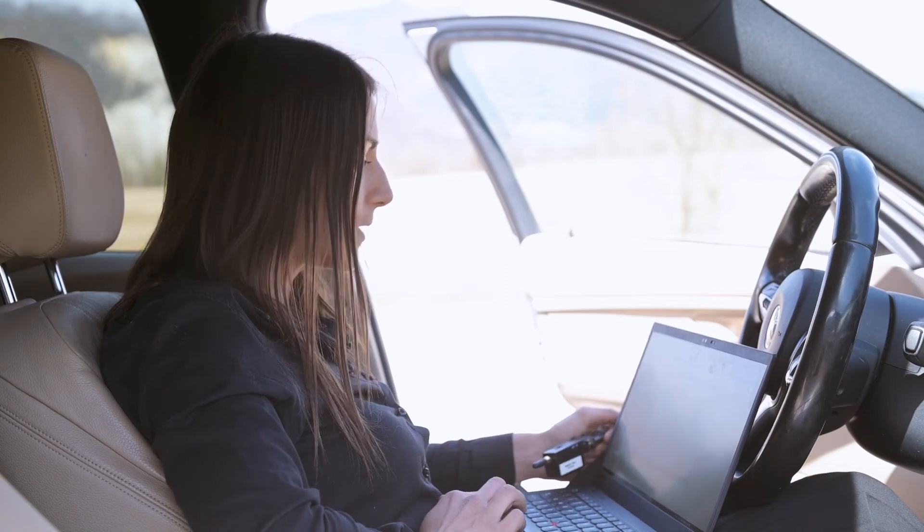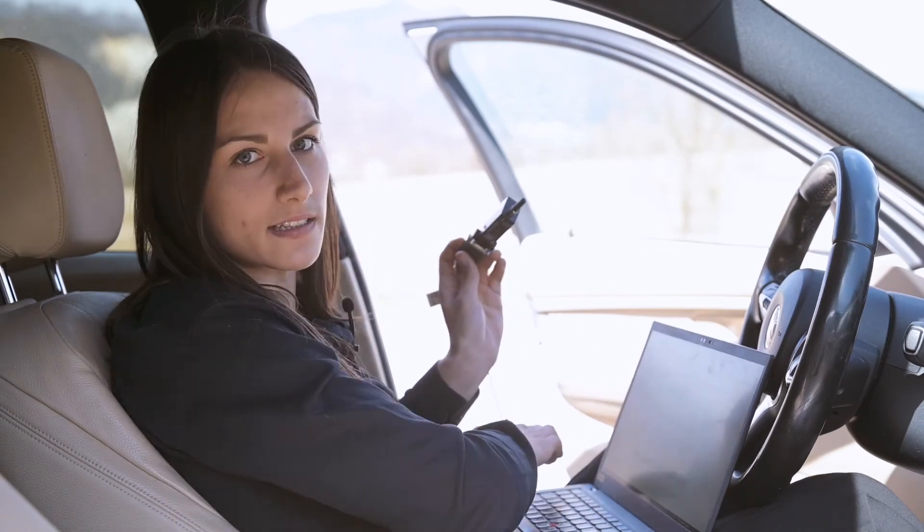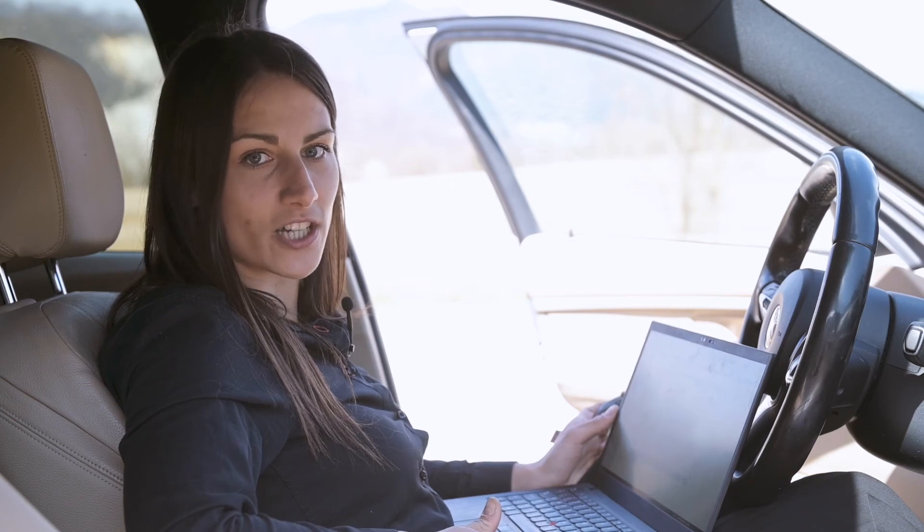We are done with the base station now, so we can disconnect it from our device list in Devasoft, and also disconnect the Parani modem. Once set up, if the antenna is not moved, the settings don't have to be changed again, even if the base station is powered off and on.